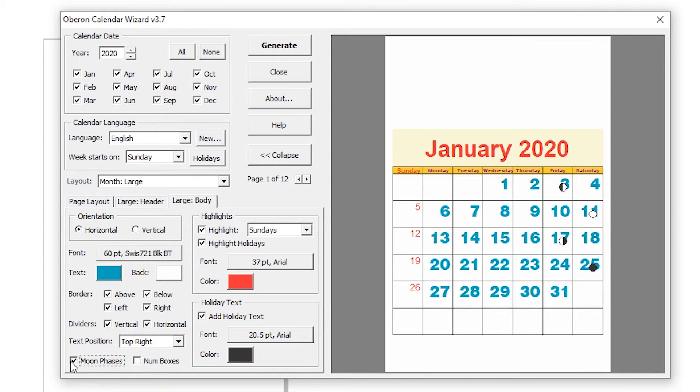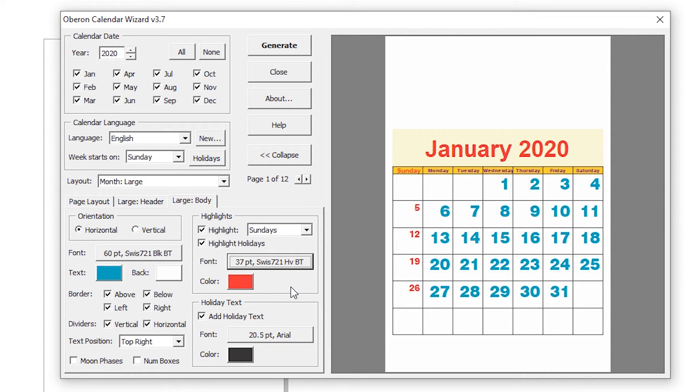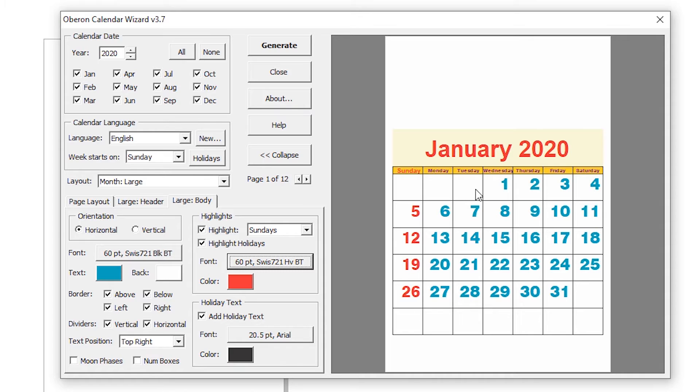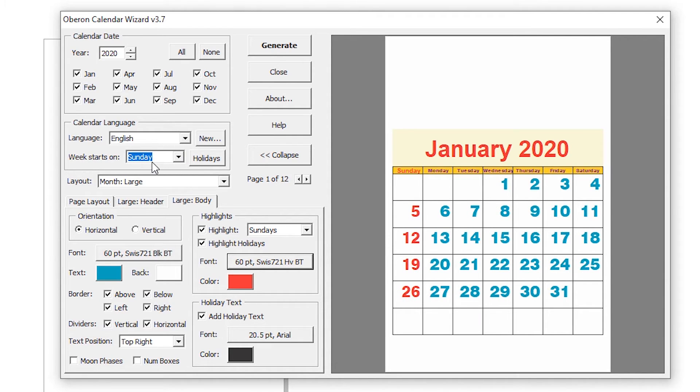We also have moon settings — we trim the moon. Here is our font color. This is the Sunday color. You can change the font size and style as you want. You can change your week day holiday status from here — if you want Monday to become a holiday, select Monday. I want Sunday, so I go to Sunday.